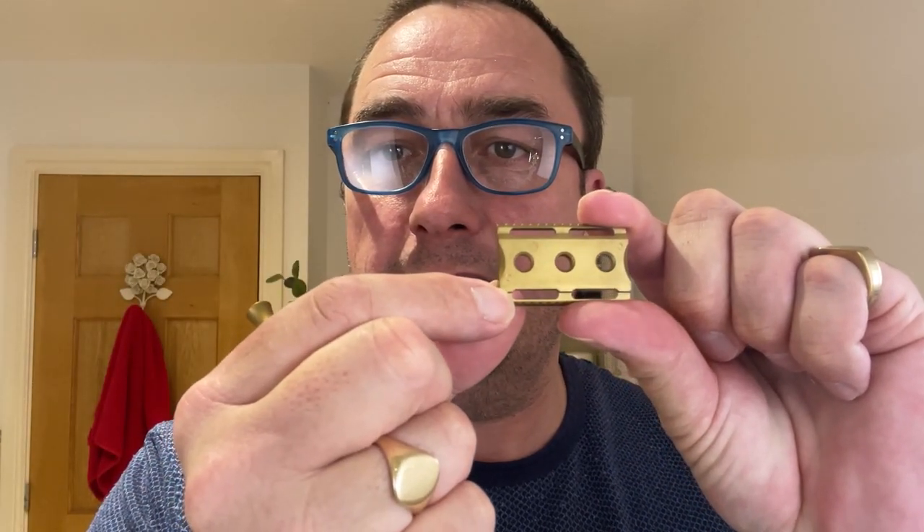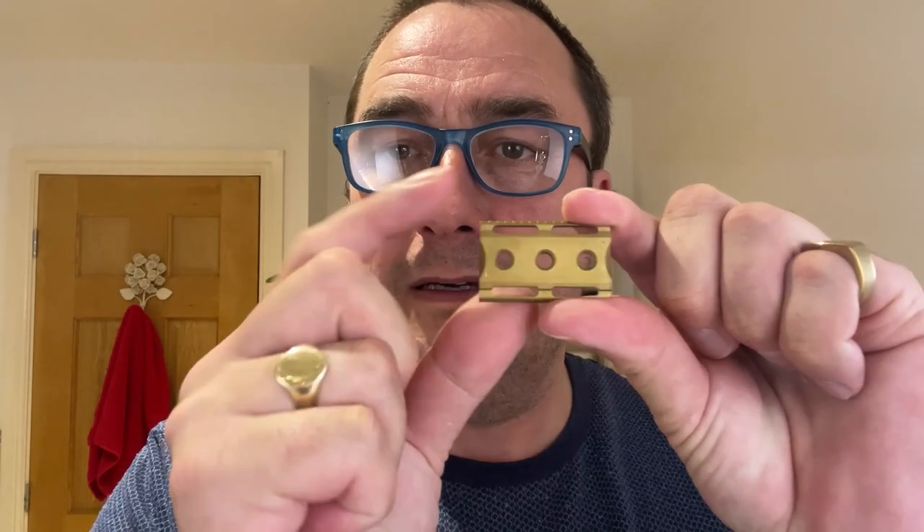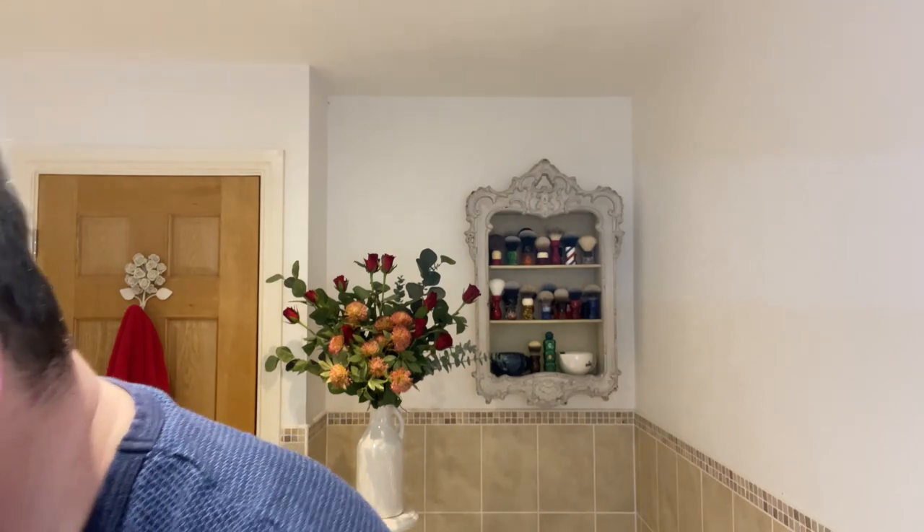The razor is going to be the Christopher Bradley KARVE. It's beautiful - brass, three-piece, non-adjustable. This one came with two plates. It's the B plate, open comb, but I'm going to show you - this is the C plate, you can see the letter C there. This is the closed comb C plate, so I'll set that aside.